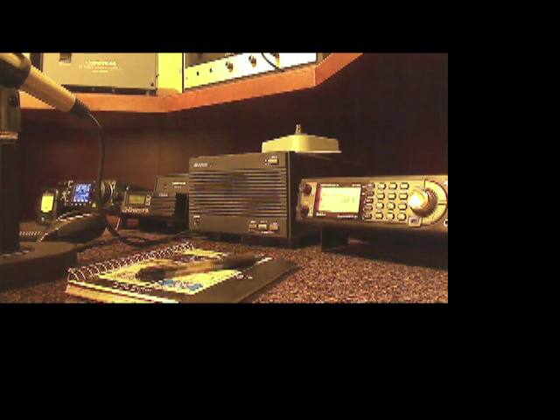Well hello and welcome back to another edition of Telescope Man. I just wanted to show you a short video of how I've got this corner of the ham shack set up. I've added in this new CS800 from Connect Systems into the ham shack, and I wanted to show you how I did the connections and basically set it up as a separate station here.